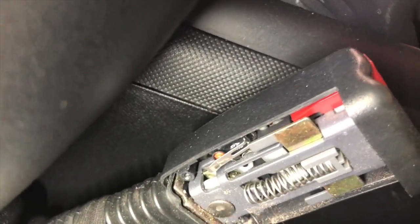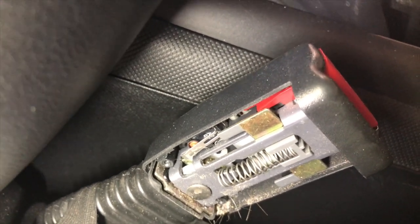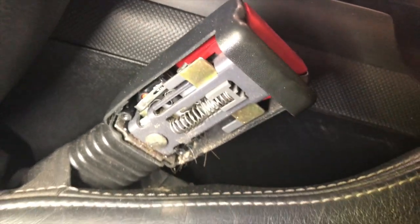...gets contaminated inside and will cause an issue. I think mine has an issue, so I'm going to clean it and open up the case.